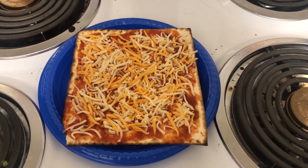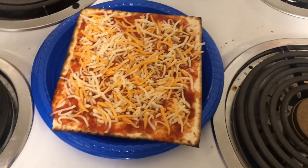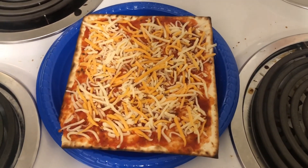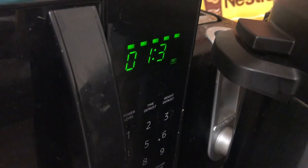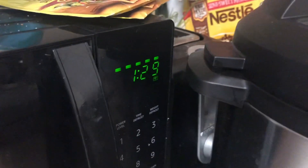It's already looking really good. You don't really need this much cheese — I put a little extra on. As long as it's enough to spread out when it melts, and it will spread when it melts, as long as you think it'll cover everything, you're good. And now you're gonna want to bake it for a minute and thirty in your microwave. That's important — don't use your fucking oven.